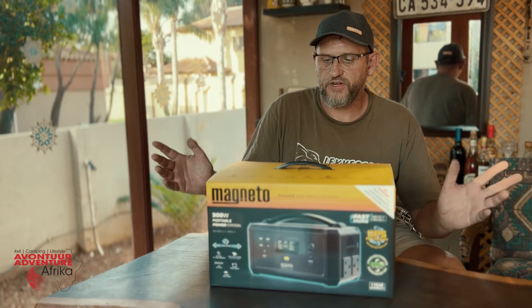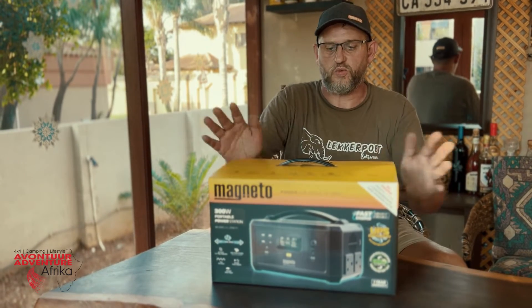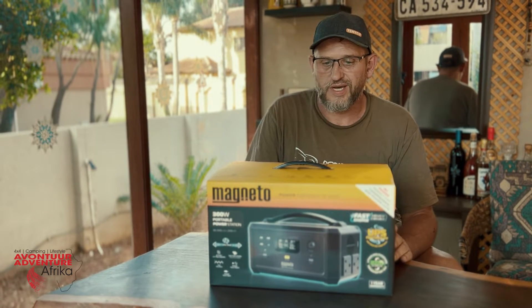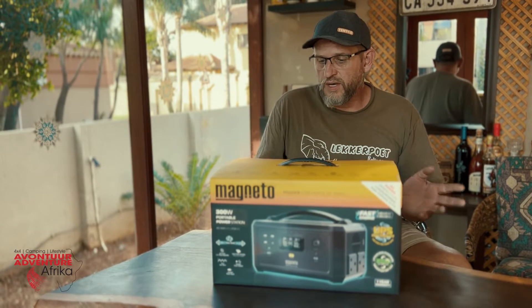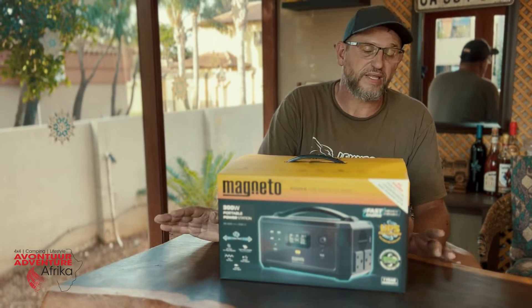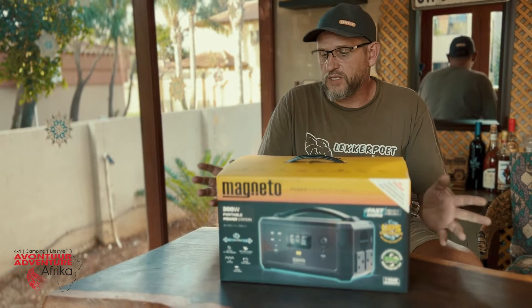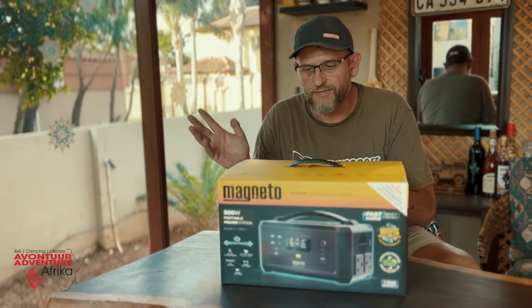Hi guys, Anton here from Adventure Africa, and today we're having a look at the Magneto 300-Watt portable power station. We just acquired this one from Builders Warehouse where it's currently on sale for R3999. I had a look around and some places also have it for R3999, for example Game and a couple of other places. But the prices do go up to about R5999, so maybe there is a special at Builders until the end of the month.